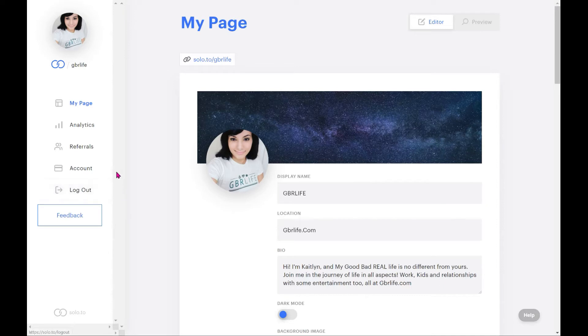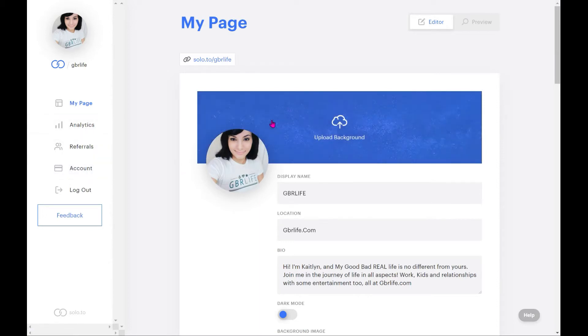Let's go through the navigation quickly: we've got My Page, Analytics, Referrals, and Account/logout. The Account section is where you manage your subscription. If you subscribe and pay $15 a month, you get more options. You can also use the free version — typically the only difference between free and paid is the number of links or embedded options available.